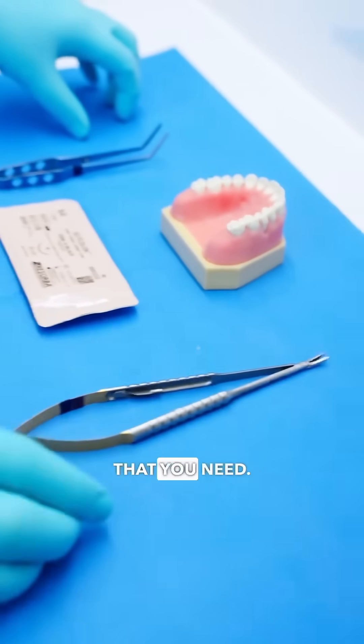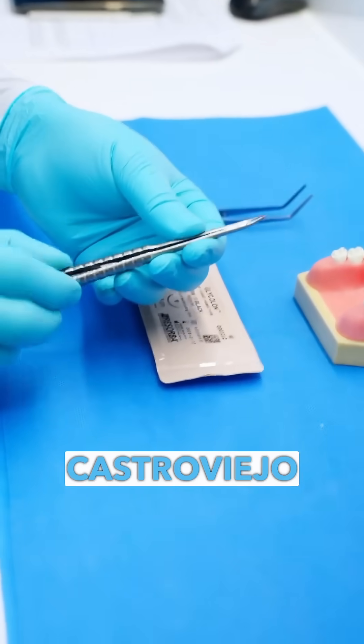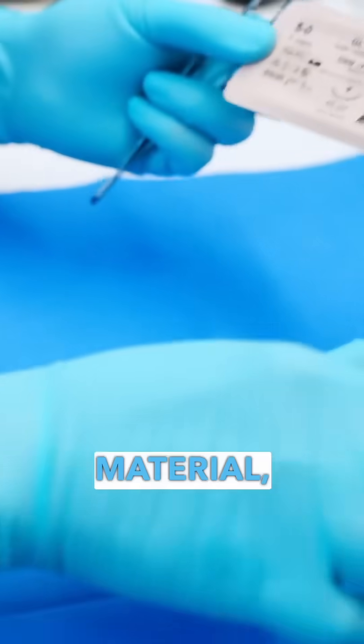And these are the three things that you need: what's called a needle driver — in this case, this is a Castro Viejo needle driver — your tissue pickups, the suture material, and a patient.